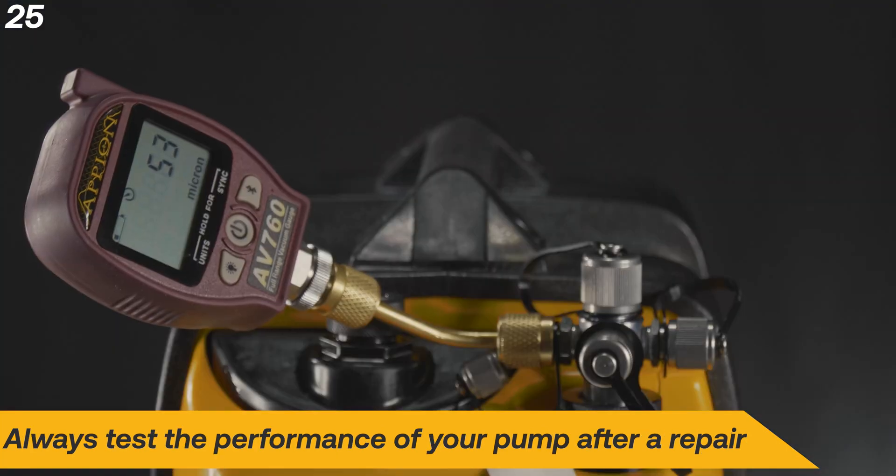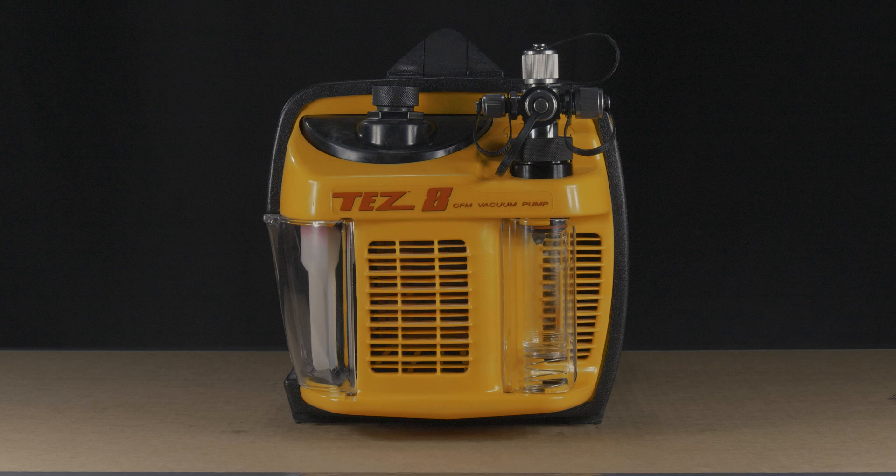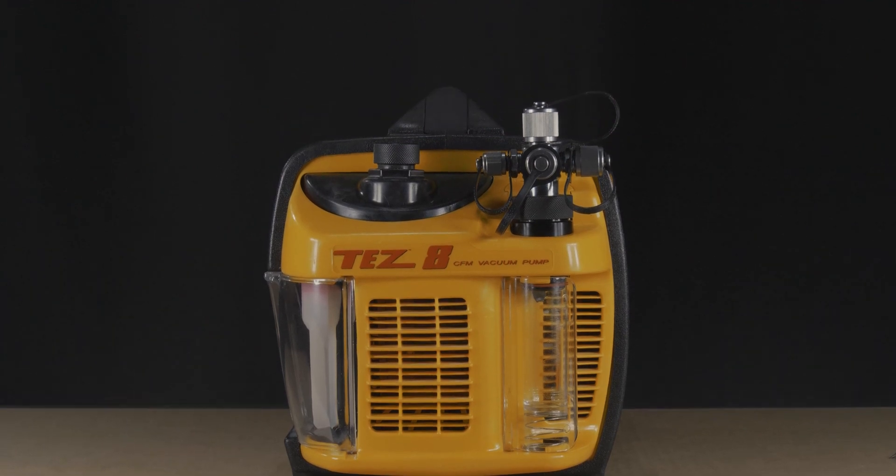After the repair, run a test on your TES-8 pulling down to 50 microns to ensure that the repair was successful. The parts in this kit are easy repairs to remedy a vacuum leak and can often bring a pump back to life without the difficulty of a full internal rebuild. If you have any questions about any repair, don't hesitate to reach out to Appion directly.